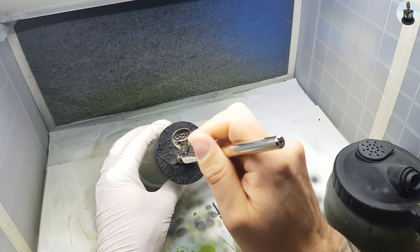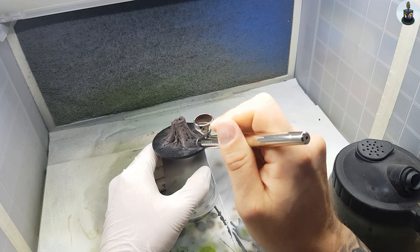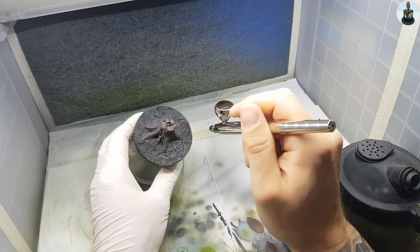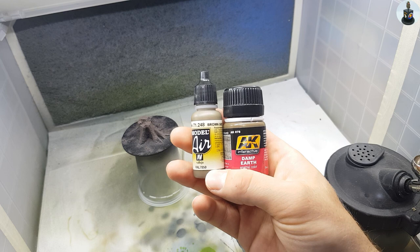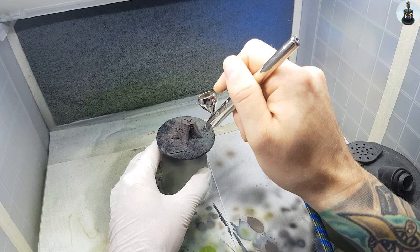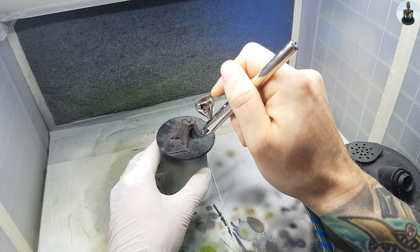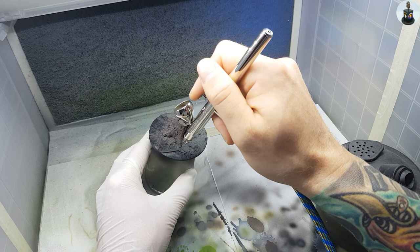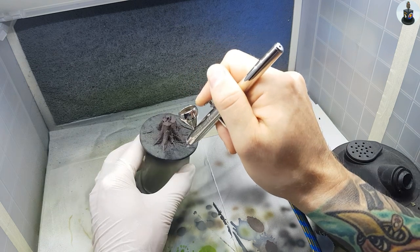It is a very special project for me because it is not impossible that I pass exactly this tree trunk that I am painting here on my next walk through the Höhen. I used Vallejo's Brown Gray as a base paint for the ground, as it came close to the AK enamels I wanted to use to paint the forest ground.